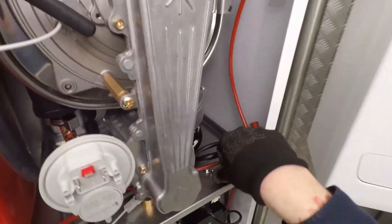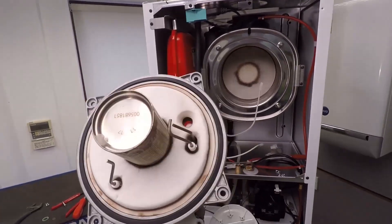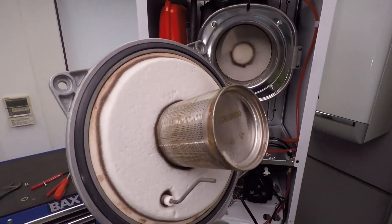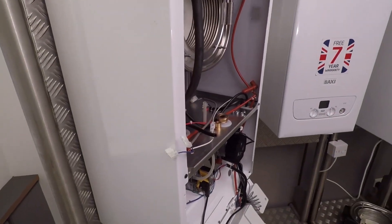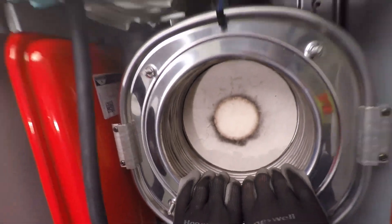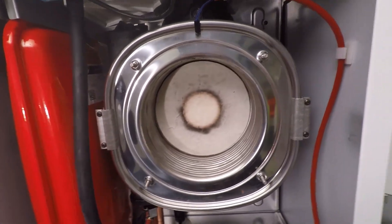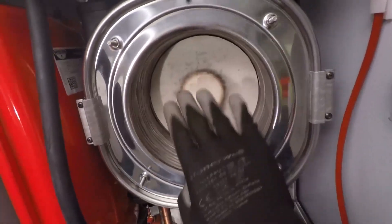That should all come apart with a bit of luck - you could be doing this on a service really, taking all this apart and having a look at the electrodes, the flame sensor electrode, and the burner. There's your burner door seal as well - you can reuse that if it looks in good condition. There's your A-rated fan too. This is a stainless steel heat exchanger - if you want to give it a good clean on a service, we recommend white vinegar and water in a little squirty bottle. Squirt it around, try not to get the insulation panel wet, leave it for about two minutes, then with a soft nylon brush give it a good sweep through to get the heat exchanger looking really clean.